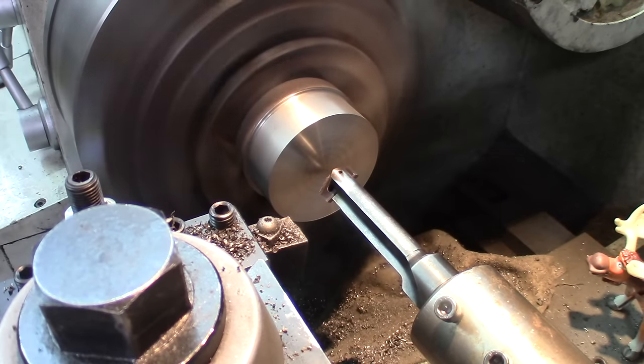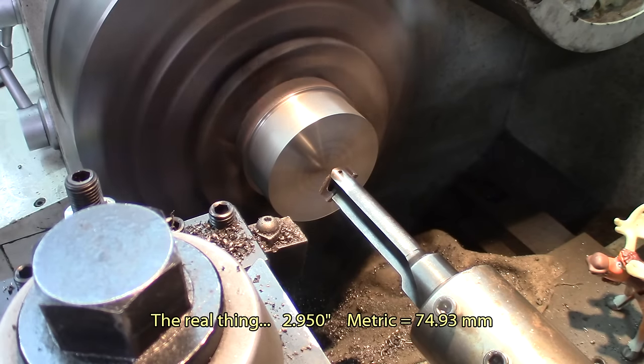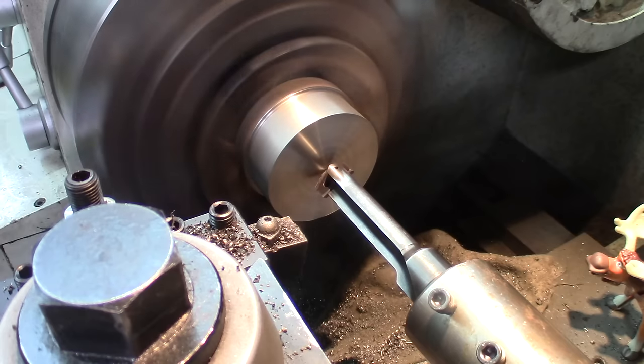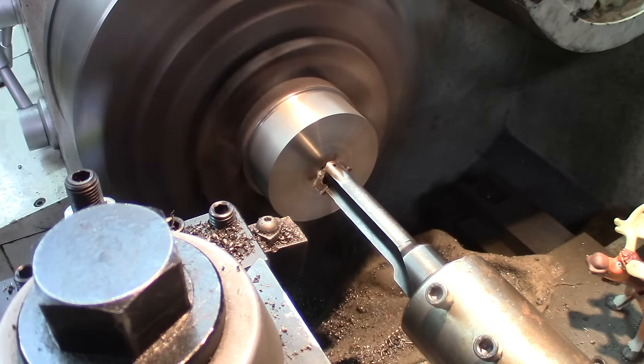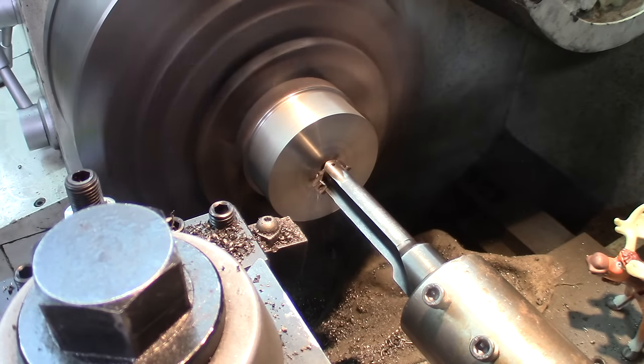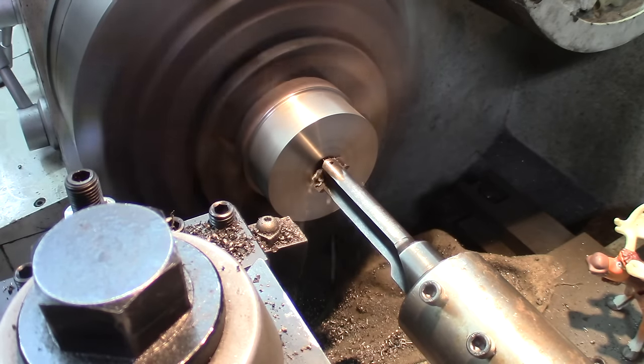I'm starting to turn material to make a sleeve. I don't have a pipe or anything that's three inches and nine hundred and fifty thousandths, so I have to make one. I'm using some kind of a spade drill — a carbide-tip spade drill. No need to center for this, just start it up.